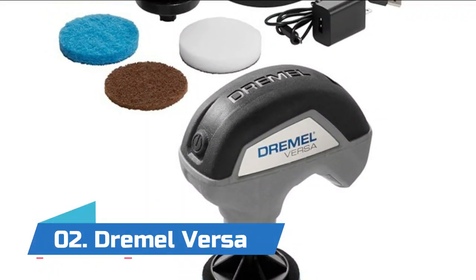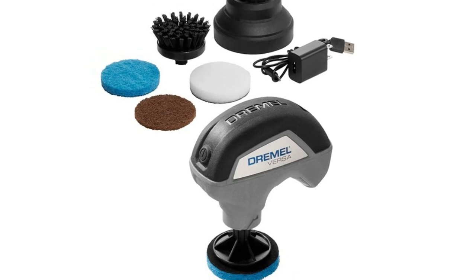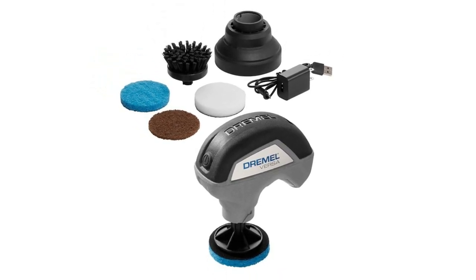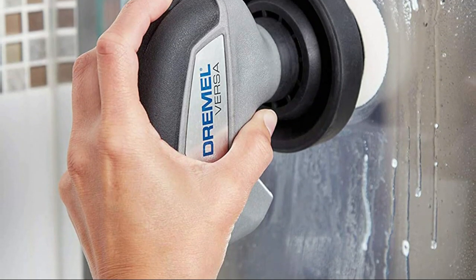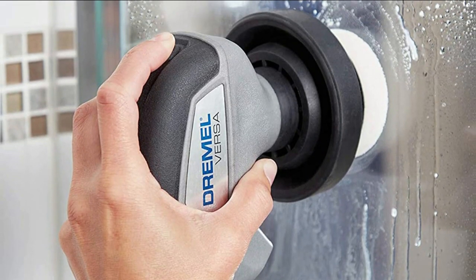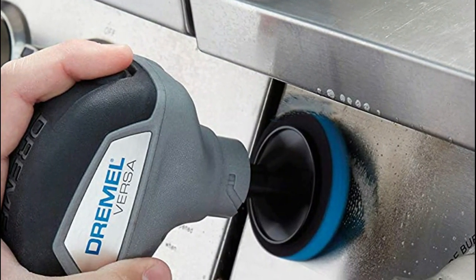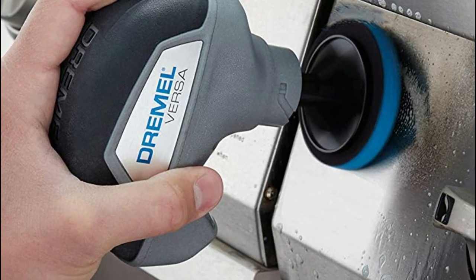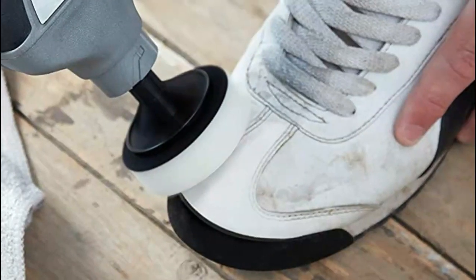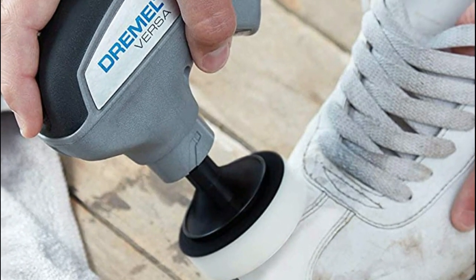Number two: Dremel Versa. Make fast changes between a variety of Versa cleaning accessories with the hook-and-loop accessory interface. Switch between indoor and outdoor, dry and wet applications with ease. A blue light on the tool will illuminate while charging and will turn off once fully charged. Tool operates at 2,200 RPM for fast and efficient cleaning.